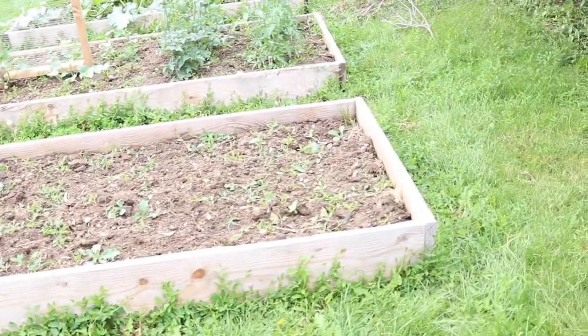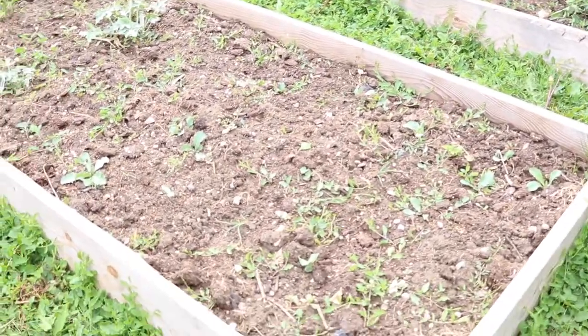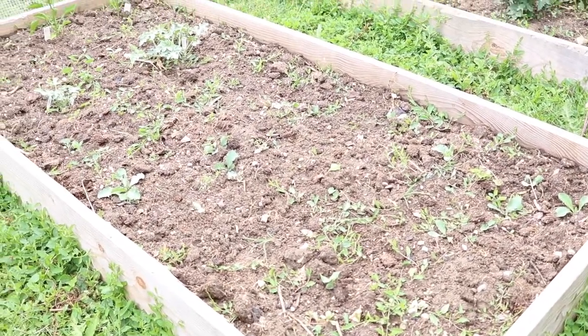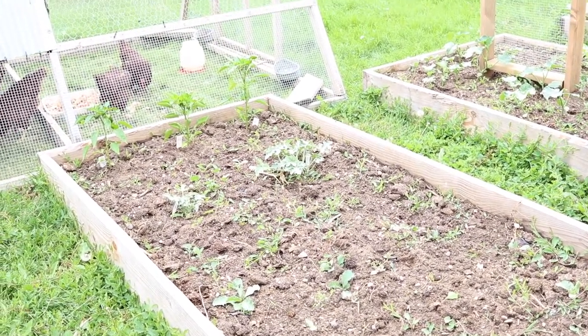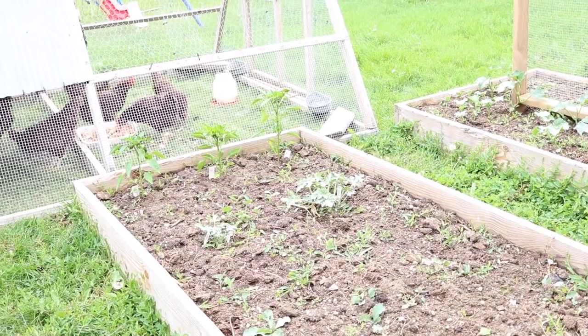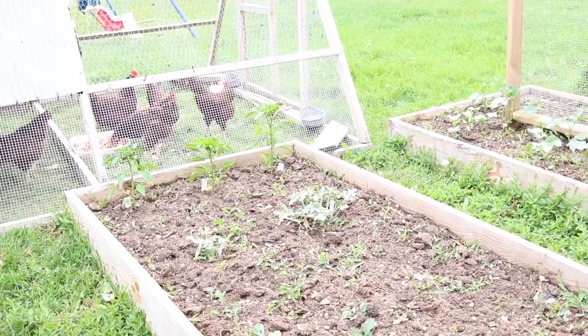In this next bed we have some melons. We planted some little melon plants from seed — they're still pretty small. We have a couple of watermelon plants that we bought as starts, and then some pepper plants. They're three different colors of bell peppers: green, yellow, and red.